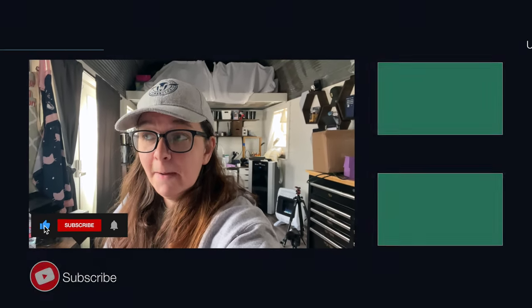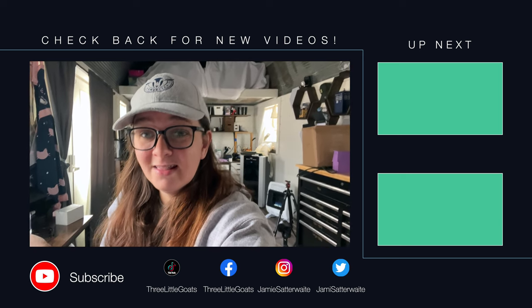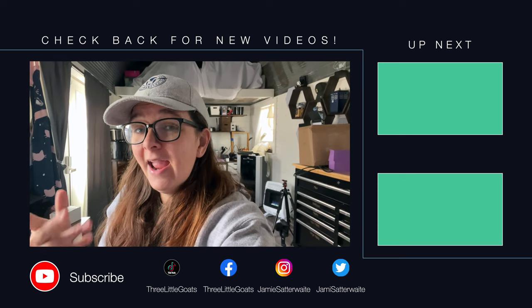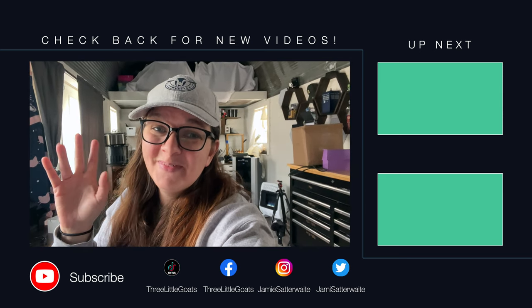Future editing Jamie here — I lost my outro for this video because I take forever to edit anything, so this is the outro. If you guys like this type of video of making cheese, let me know down in the comments below and I will try to make more cheesemaking videos in the future. If you liked this video give it a big thumbs up, hit subscribe, and we will see you guys in the next one. Bye!